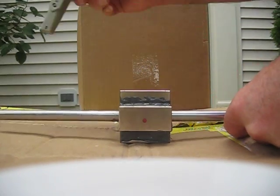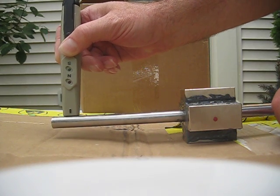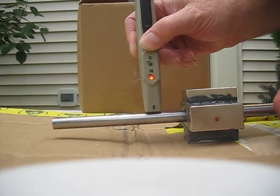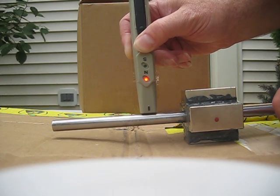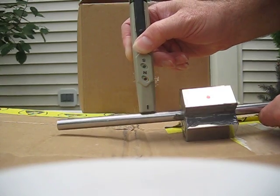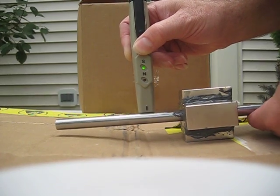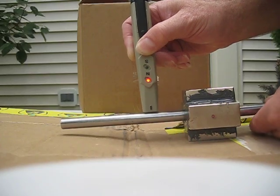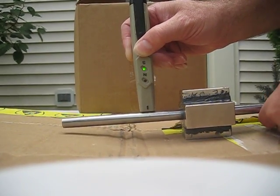Now we're going to show the field going down the shaft. You see when it gets about two inches away from the magnets, we're showing a north. Now if I rotate this, I get a south. And if I rotate this, I get a north. And if I rotate this, I get a south.